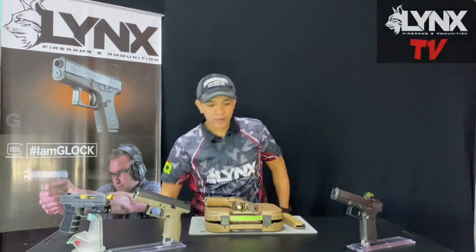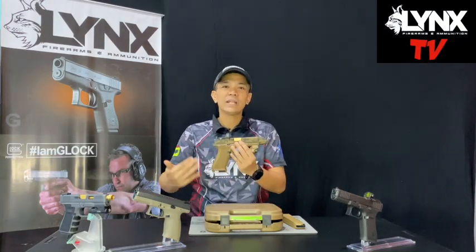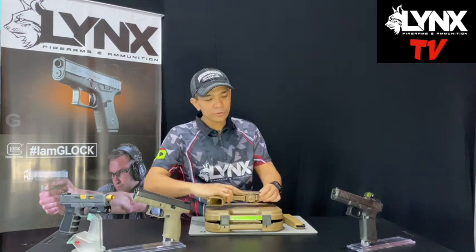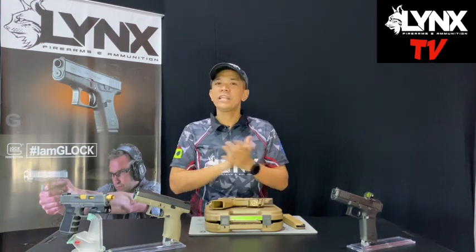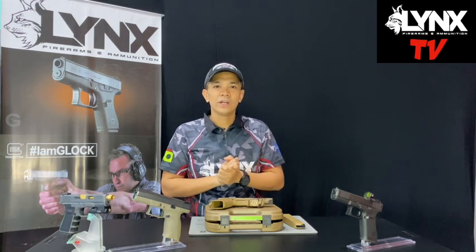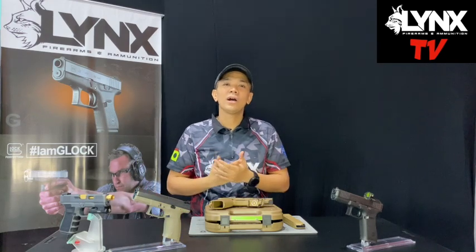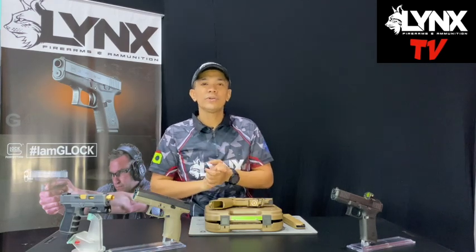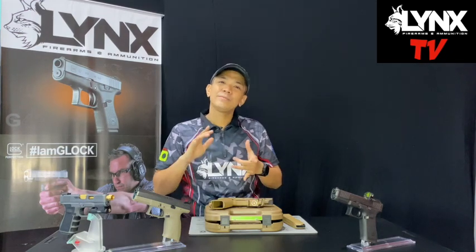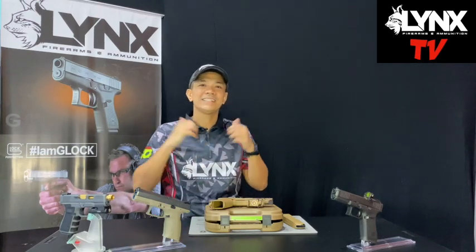Hope you like this one! Ang ganda nung set-up na ginawa namin dito sa 19X. Just want to say thank you to everyone who keeps watching us here at Lynx FA — I'm sobrang grateful, even during ECQ, nandiyan pa rin kayo. So please continue liking and sharing our videos and our page with your friends. I'll see you soon, and I'm just gonna feature some more videos for you guys. Thank you so much! See ya!